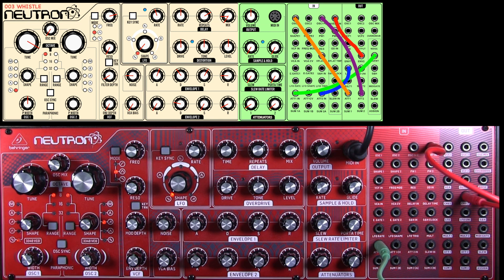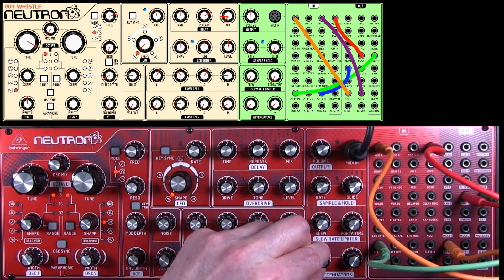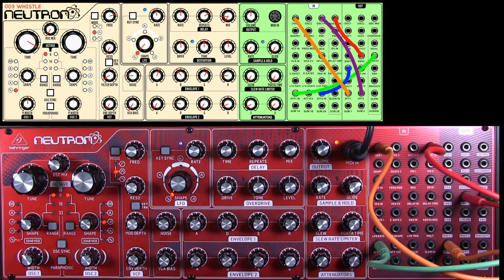We need attenuator one out into oscillator one. Now we'll hear it — and that's giving a swoop to the sound, which is what you need for a whistle.